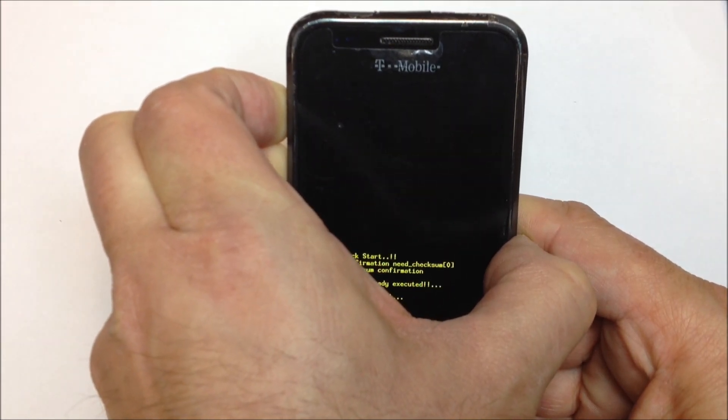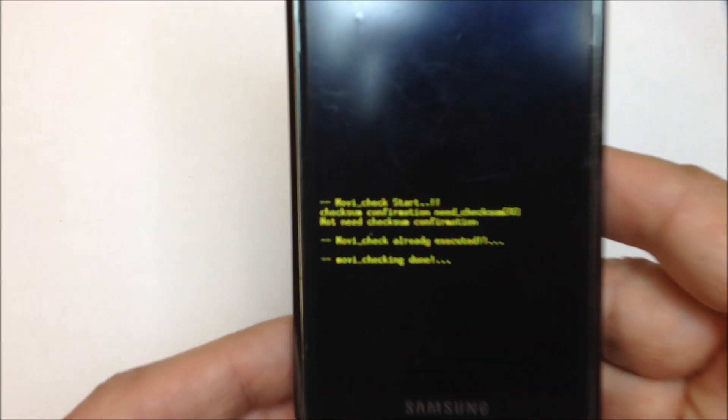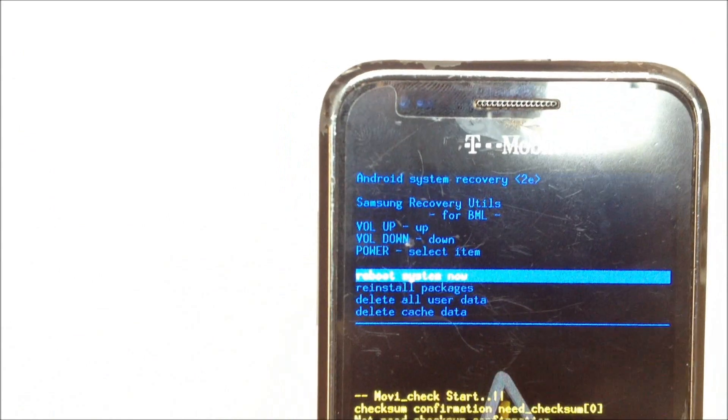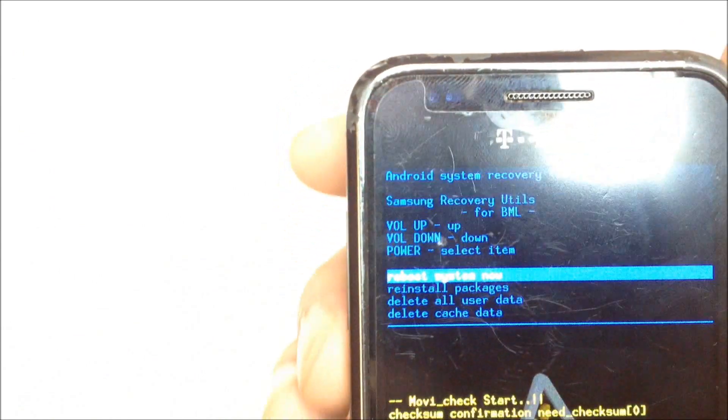Once the boot menu goes through its routine, we'll have some options to choose from. One of the options is going to be 'Delete All User Data.' As I mentioned earlier, it will not necessarily delete everything, but it will delete your Google account and your contacts and so forth.